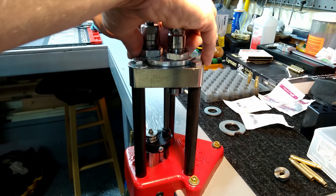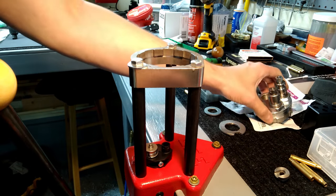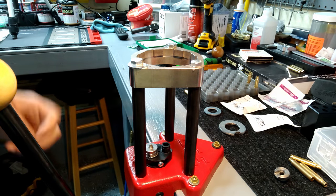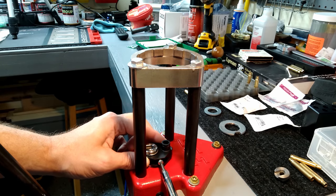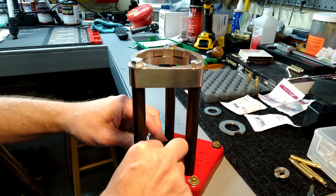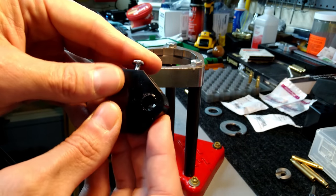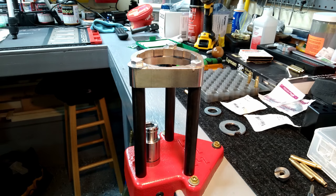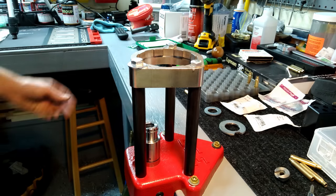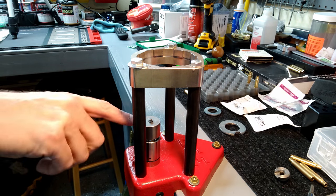To fix the issue, first we pull the turret head out, get the index rod out of the way, and then you're going to have to get the index collar off. That's very simple - just take your Phillips head screwdriver and unscrew the screw. Be careful when you take this off because you've got your little index key in this collar. Now you basically have a single stage press, but there's still one more problem - the shell ejector won't work because your ram doesn't travel far enough on the Classic Turret.